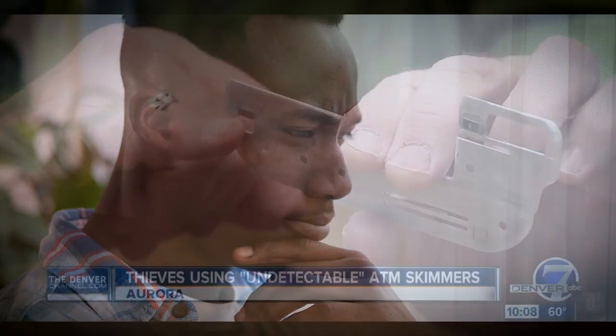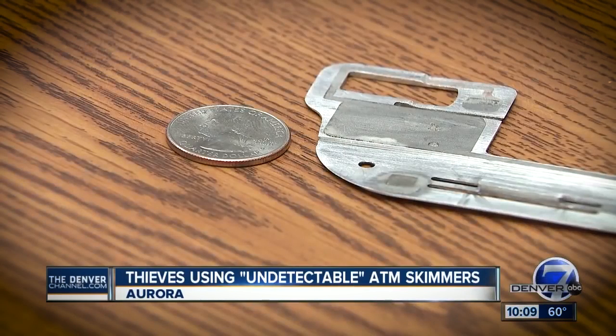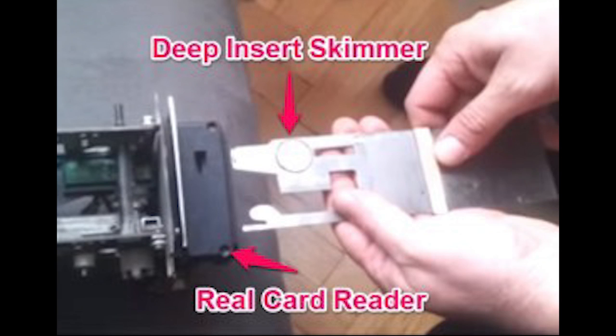So first off, what are deep insert EMV skimmers? Deep insert EMV skimmers are wafer-thin fraud devices made to be hidden inside of the card acceptance slots on an ATM machine. These devices are fairly easy to install and unlike standard ATM skimming devices, they are undetectable from outside of the machine.